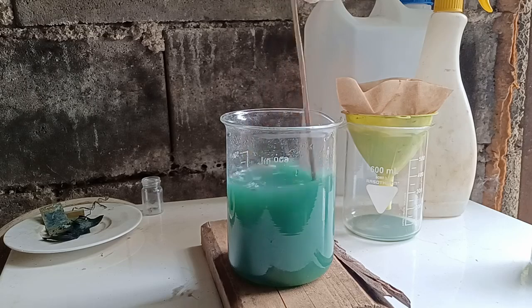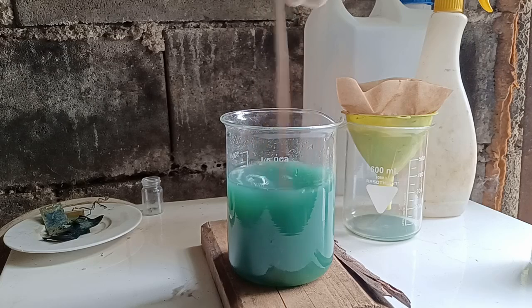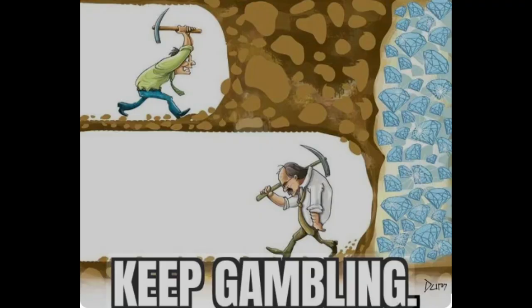I was tempted to call it quits, but I had a hunch that I maybe didn't use enough acid to dissolve all of the material, and that the silver cemented on undissolved copper. So I tried again.